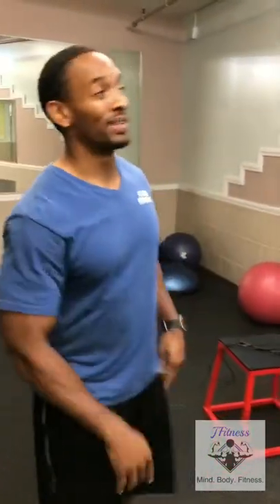My name is Jay with Jay Fitness. Today we're talking about getting our heart rate up. There are multiple reasons why we want to get our heart rate up whenever we're doing a workout or a warm-up. I'm going to show you a few different exercises you can do as a circuit to get our heart rate up. You can use it as a warm-up or as an actual workout.